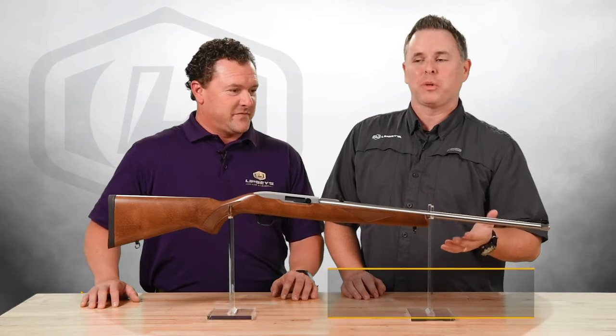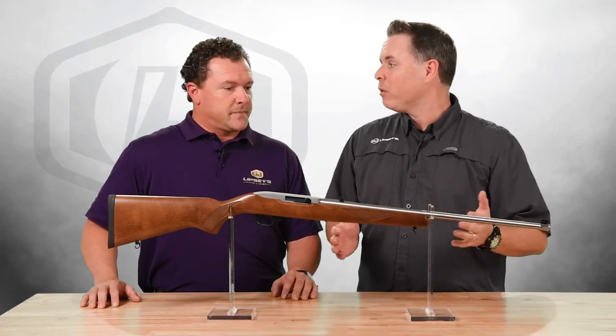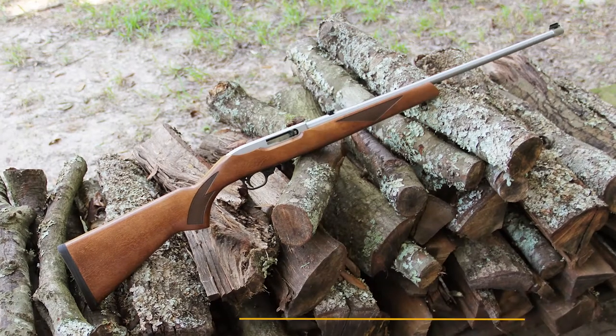Today we're going to talk about one of our most successful 10-22s. This is our K10-22-22. It's a 22-inch barrel, stainless steel with a wood stock.